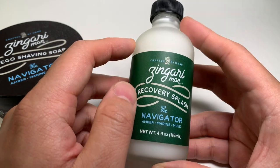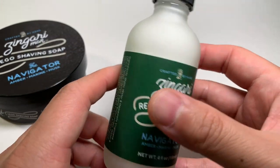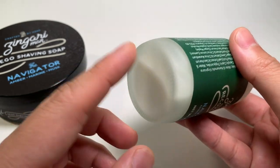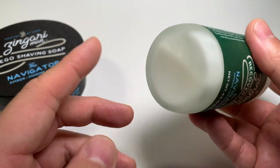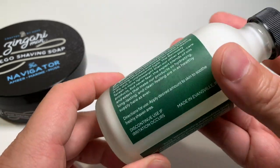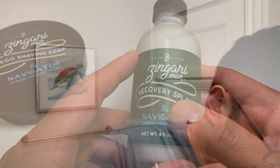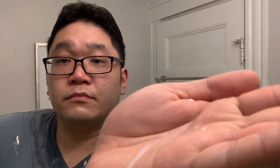One big thing when talking about post-shave products is the texture. Inside the bottle you can see a milky white consistency. While there is some separation that occurs, it's only very slight — from the naked eye you can't really tell it separates. It kind of stays this color and consistency for the most part. And the best part of this splash is that, despite the numerous skin goodies listed, when you apply it on your skin there's no tackiness whatsoever.